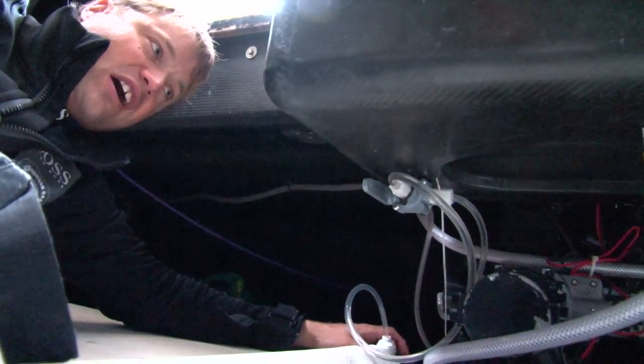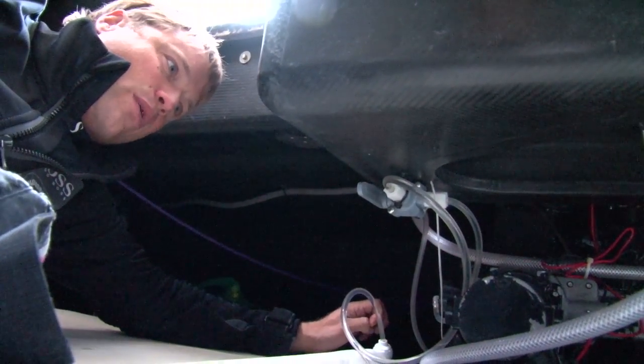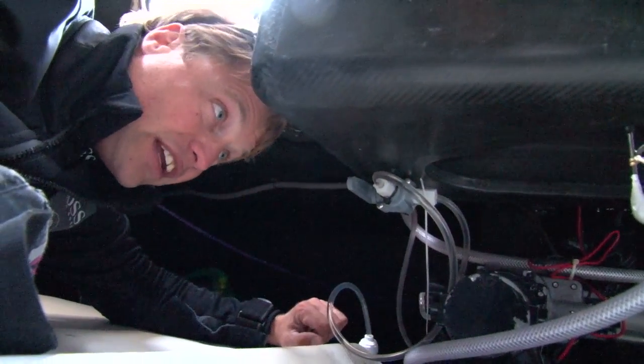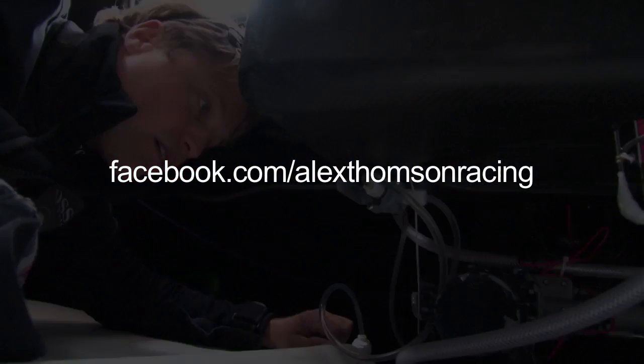This little puppy can do about 5 litres of water an hour. Very small, very efficient and what we like about it is it's very light.